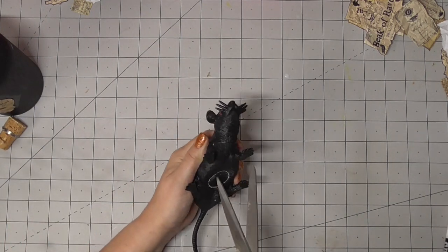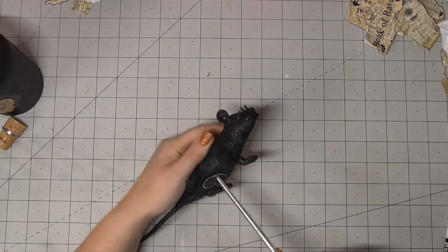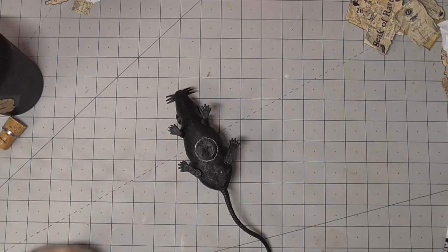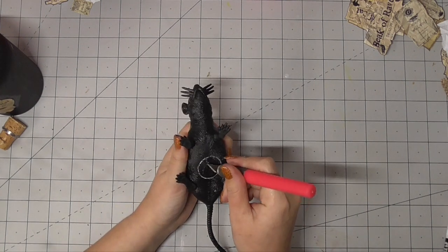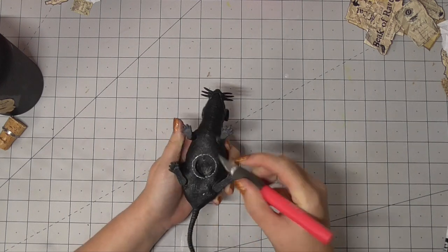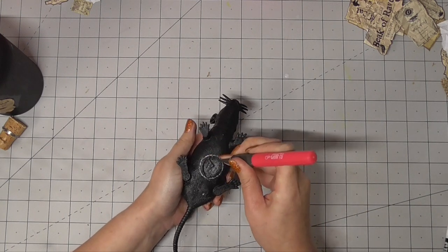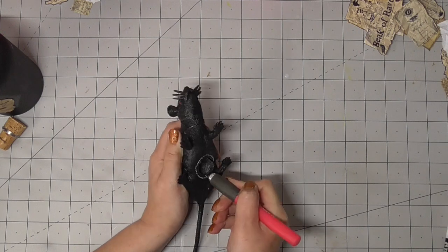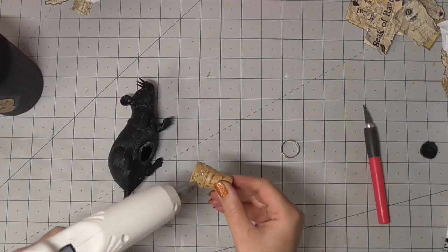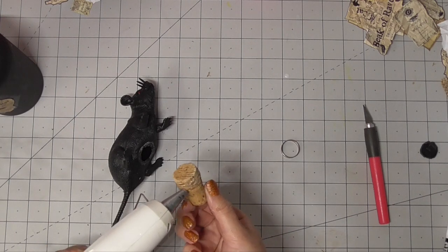Now we have the rat. Do we need a rat warning? There's about to be a rat on the screen for anyone that needs a warning. I hope somebody didn't skip from the spider to the rat and now they're just terrified! Let me know what you're afraid of in the comments below — are you afraid of spiders, rats, mice? What Halloween stuff scares you? Okay — we cut the belly out of the rat. It sounds cruel I know, but he can't feel it.